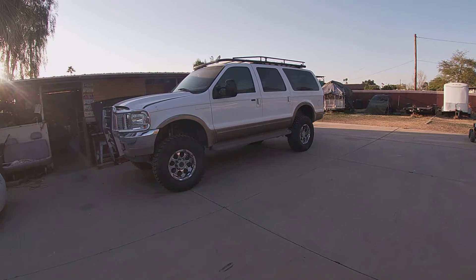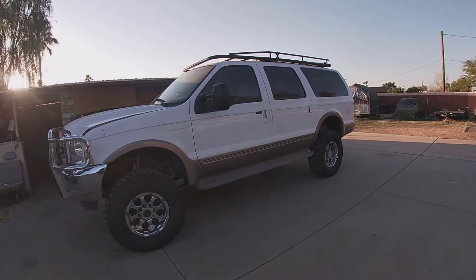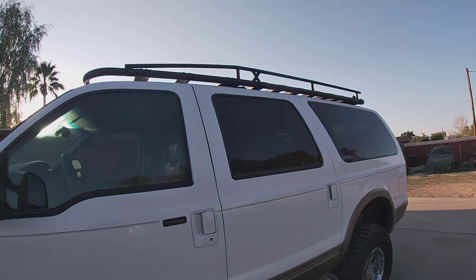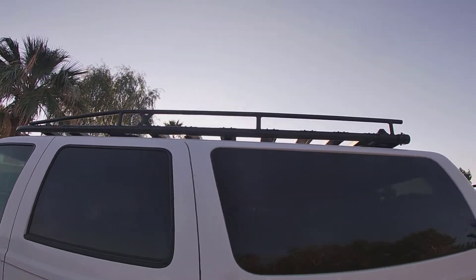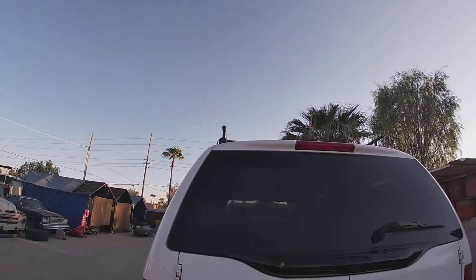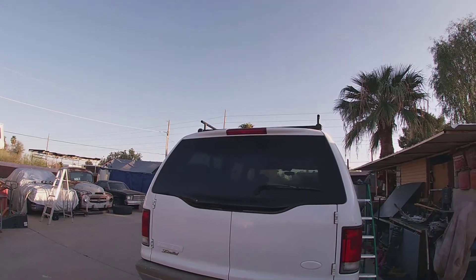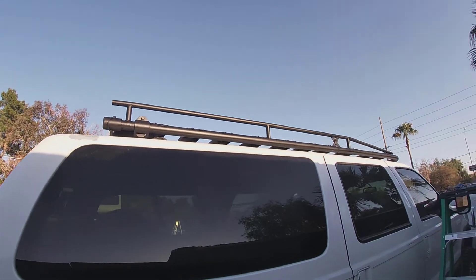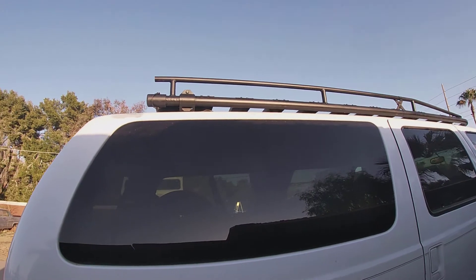All right guys, finally had some help putting this thing up there — it was really heavy. Final product done. The big lifted Excursion has a roof rack now, a full size one. Sorry about the sun — the day went on a little quicker and it took me a little longer to get this thing up there. But as you guys can see, I painted that thing matte black and now I'm going to get up there and show you guys a view of the top. Let's see how it looks from the top.